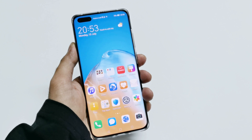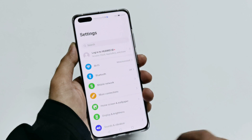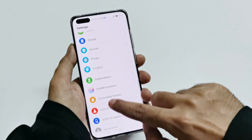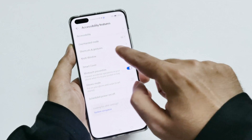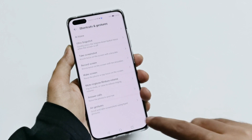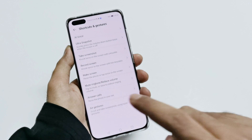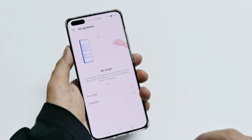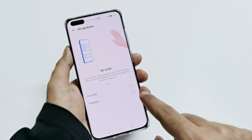To use the air gesture on your P40 Pro, first go to Settings, scroll down, go to Accessibility Features, and here you will find Shortcuts and Gestures. Tap on this and at the bottom you will find the option called Ear Gesture. Tap on it and you will find two options: Ear Scroll and Grab Shot. Tap the slider to turn them on.